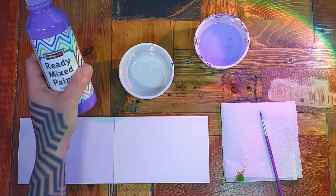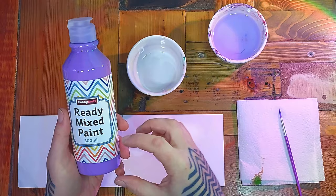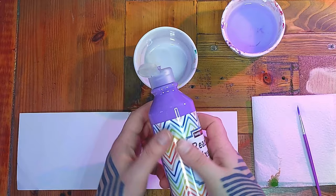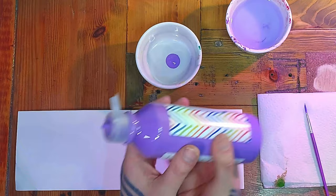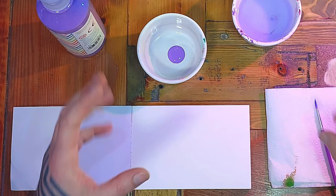Now here we are with a ready-mixed poster paint. If you've got a bottle that's been in your school for a while, give it a shake first. This sort of paint tends to separate and can be a bit horrible to use — you get a thick bit at the bottom and a really liquidy, almost watery bit at the top. I'm just going to put some in my palette — about the size of a 5p piece. I encourage children to pour out very tiny amounts; you can always add more.